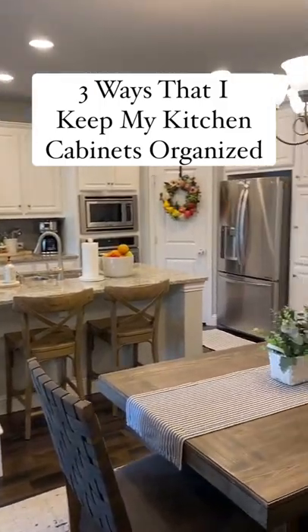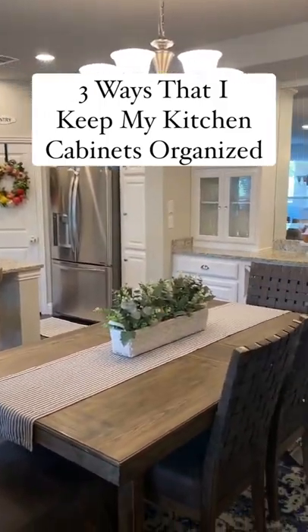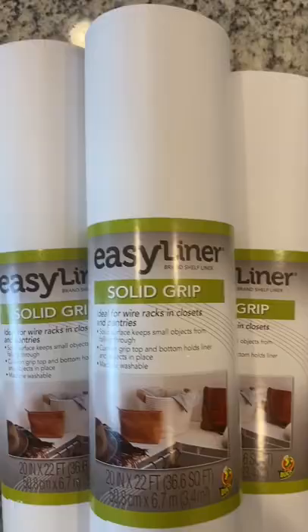Here are three ways that I keep my kitchen cabinets organized so that I have a clean and simple space to enjoy cooking for my family.